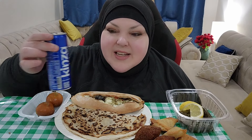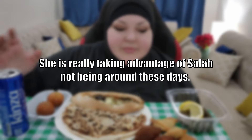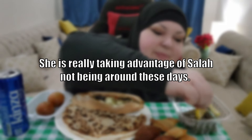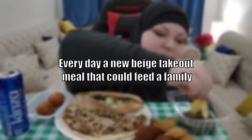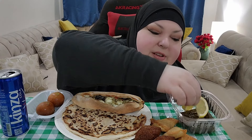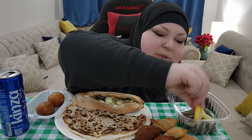And tomato. These are lokma, stuffed with cream. And this is a Kinza Saudi Arabia soda. She is really taking advantage of Salah not being around these days — every day a new beige takeout meal that could feed a family. All right, so bismillah, let's dig in. I want to have one of these bad boys.